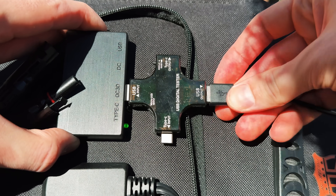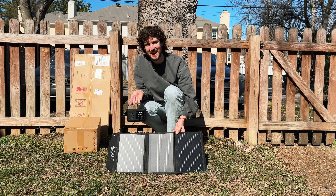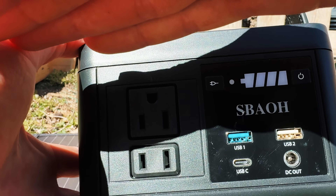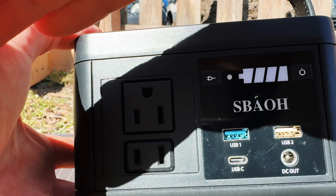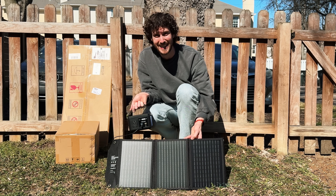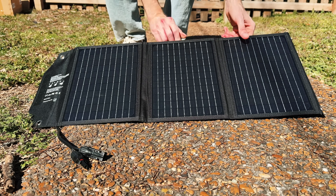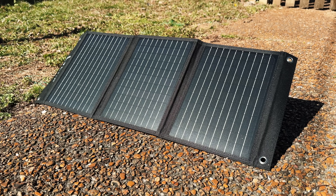I am already a little frustrated with this setup. It is very difficult to tell how charged the power station is and how fast or how much power the solar charger is outputting, if anything. So I'm going to put it in the sun for an hour and hopefully we can collect some useful data.